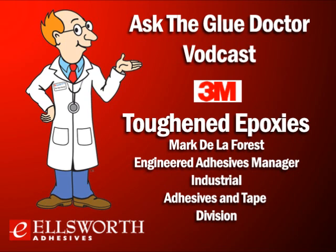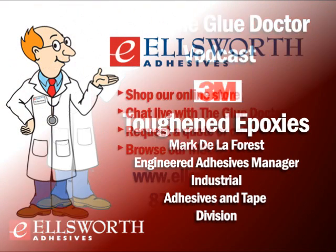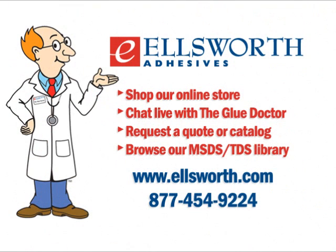Thanks, Mark, for calling in and giving us all the information we needed on toughened epoxies. That wraps up another edition of Ask the Glue Doctor. As always, thanks for taking the time to download this program. If you have any questions about the 3M products mentioned during today's program, be sure to visit Ellsworth.com, where you can chat live with one of our Glue Doctor technical support specialists or get in touch with one of our engineered sales reps.